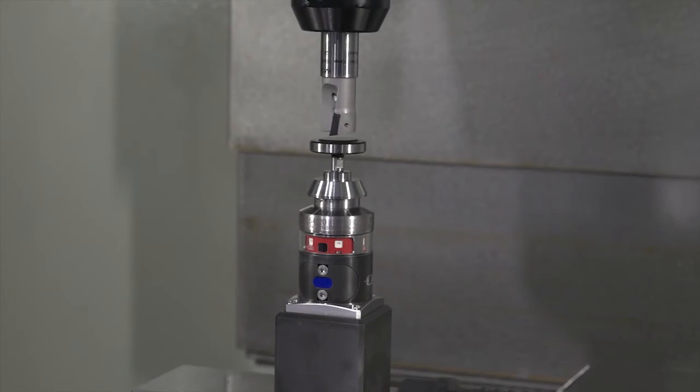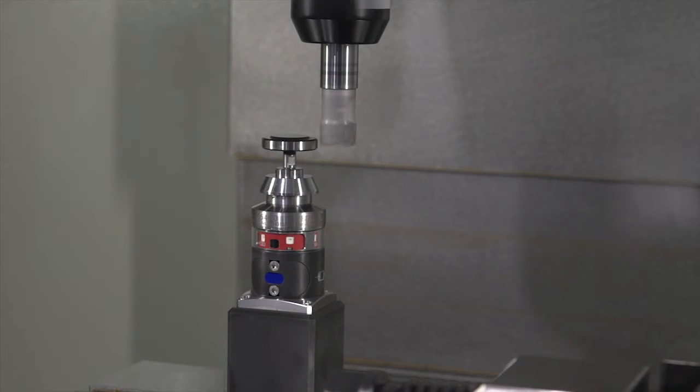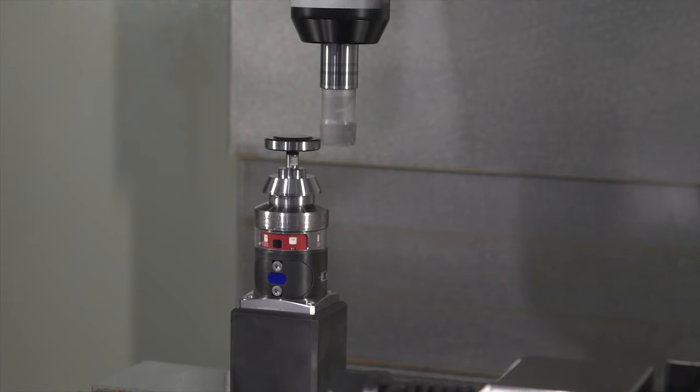So you think an engineer is better off inspecting the cutting tools on the machine rather than externally? Yes, definitely, because we're actually getting the tool sitting in the spindle under clamp conditions. We're not seeing it in a stationary, unclamped state on a preset rig — we're actually seeing what we're about to cut with, on the machine. So essentially we're removing variables: human error, spindle error? Exactly — we're getting a true, accurate picture of what we're about to cut with.